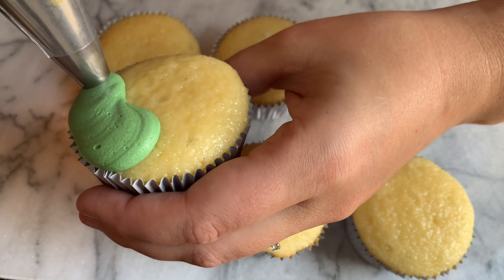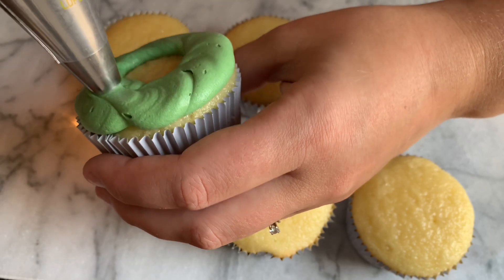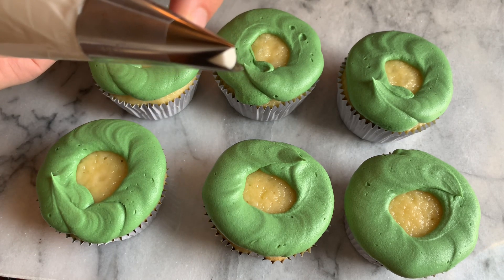I'm going to pipe a layer of green buttercream just around the edges all the way around. For the petals I'll be using the 366 tip, which is a large leaf tip.